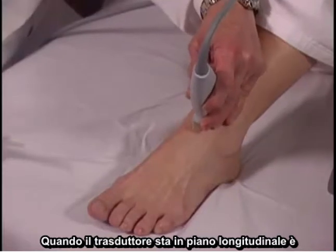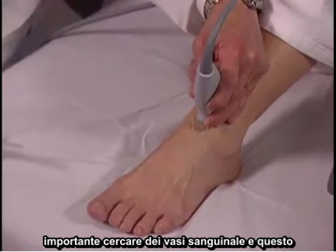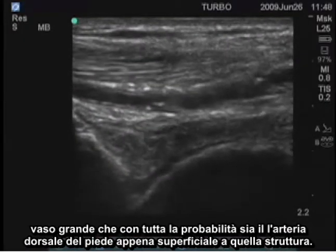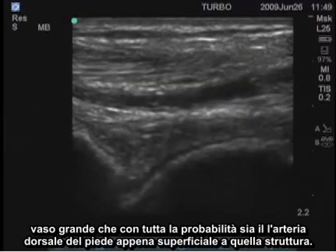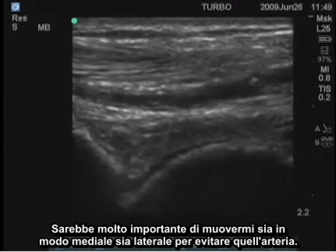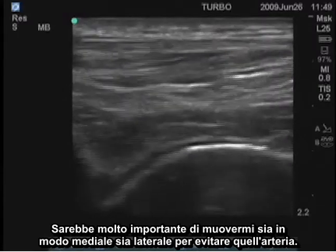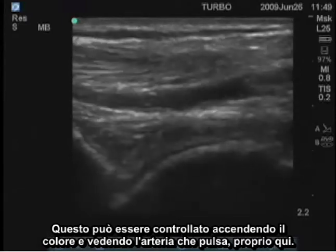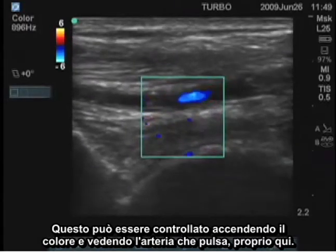When the transducer is in the longitudinal plane, it's important to look for blood vessels. This large vessel, most likely the dorsalis pedis artery, is right superficial to that structure. It would be very important to move either medially or laterally to avoid that artery. This can also be checked by switching on the color and seeing the artery pulsating right there.